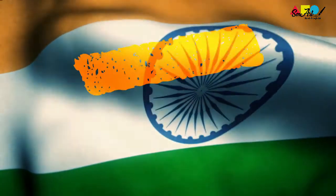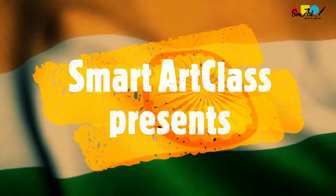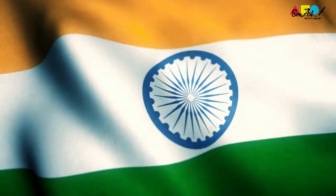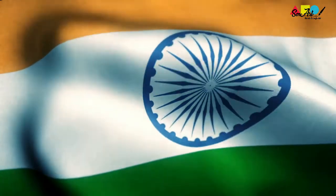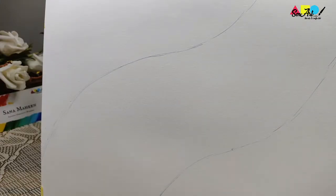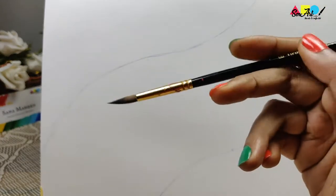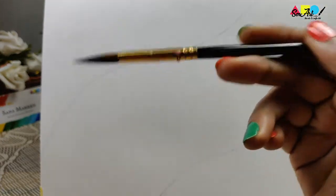Hello and welcome to Smart Art Class! This is a special video dedicated to all my beginners and school students to help them with their Independence Day project. We're using three core colors — saffron, white, and green — to paint our tricolor. Apart from this, we'll be using a blue pen or black paint.